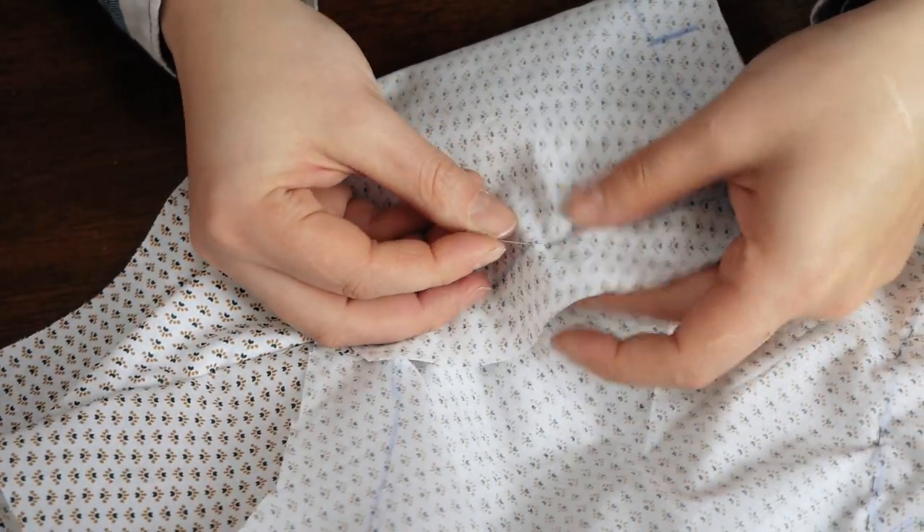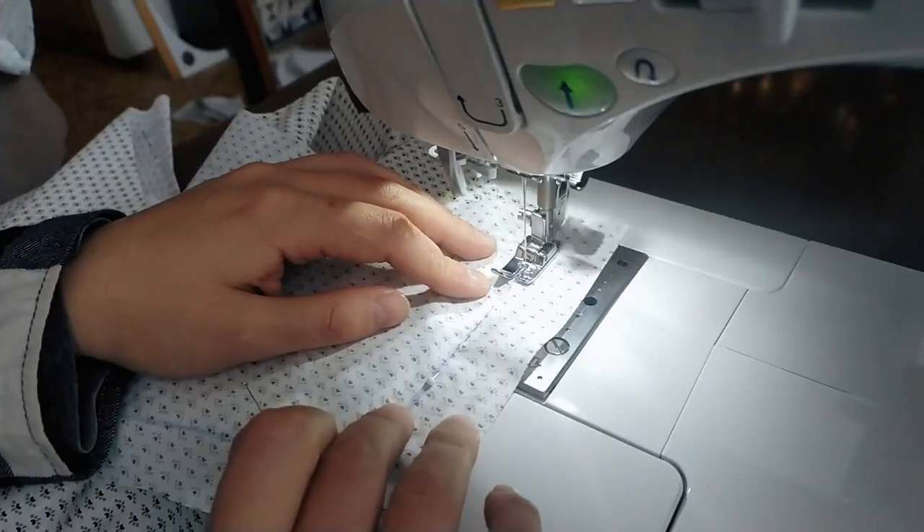Now I repeated the same procedure — I pinned and then sewed the lining pieces together.